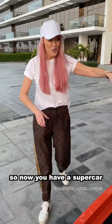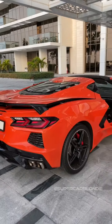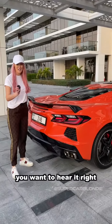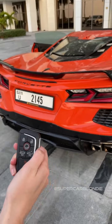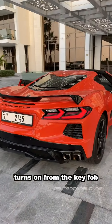Push the front of the car — now you have a supercar-looking muscle car. How cool is that? Soft close. You want to hear it? Watch this — double click, turns on from the key pop. How freaking cool is that!